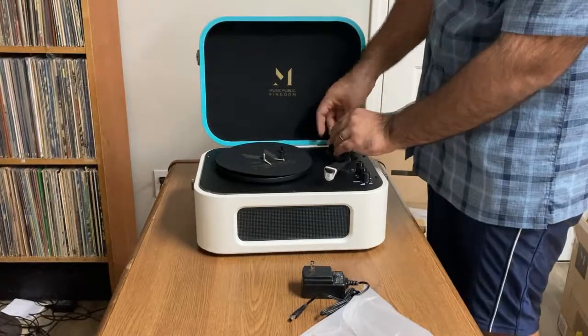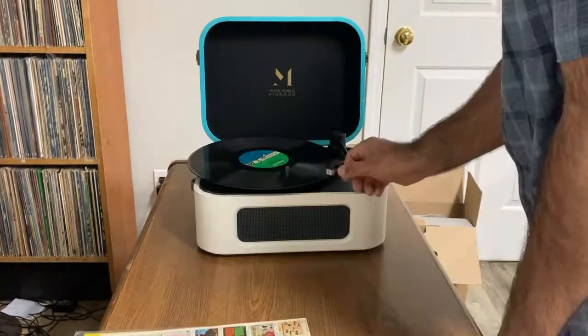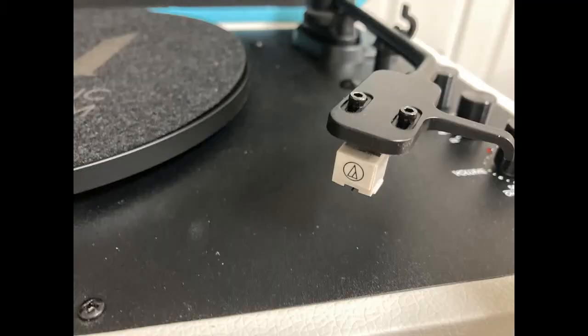The arm itself comes very well secured, but it all feels a little plasticky. The sound isn't bad though, so I can let that slide, and part of that I'm sure is the Audio-Technica cartridge it comes with, which is conical, but still a good cartridge.